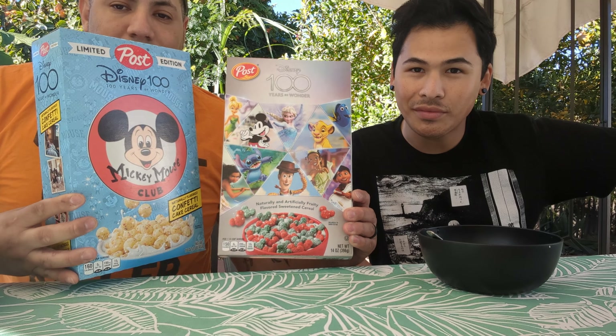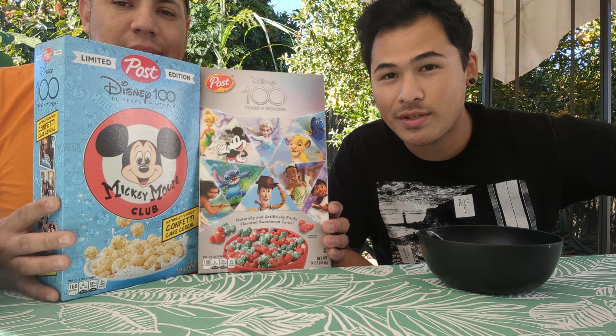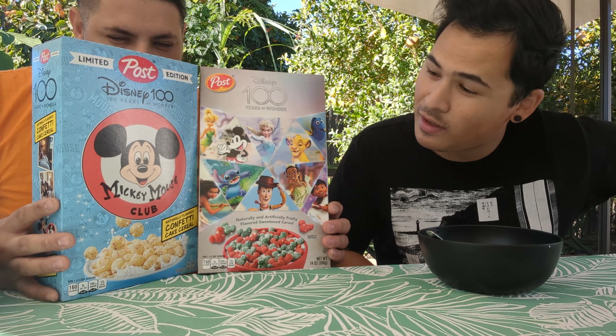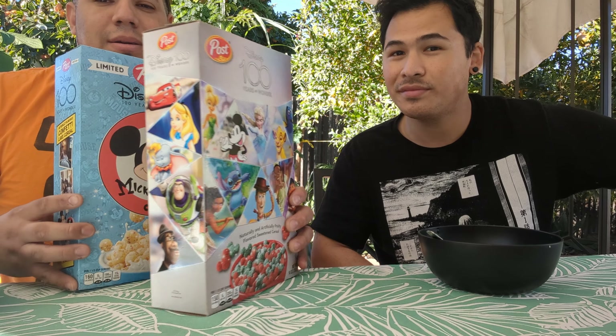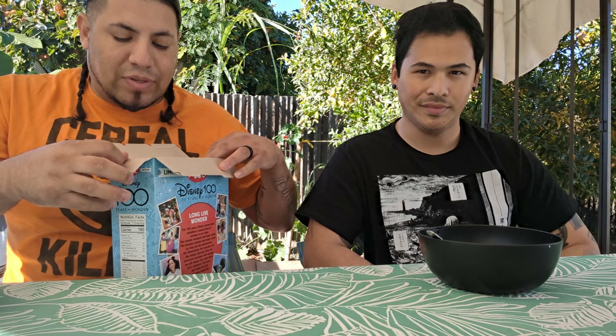Right now he's going to make an on-call decision on which one we're going to review. Since it's 100 years, and we are doing the big mouse himself, let's do the confetti cake one. All right, well we'll save the other one for next time. Let's crack this one open — limited edition. I did buy two of them. Uncle Jerome suggested I should buy one to open and one to keep for safekeeping, so I took his word of advice. They're in storage because you never know — those things could be worth money later.